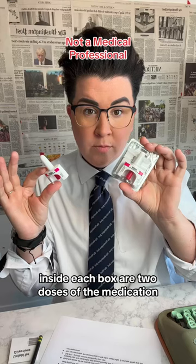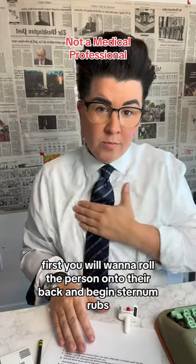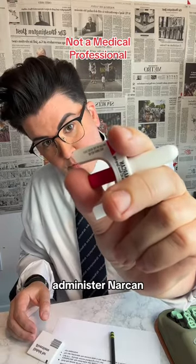Inside each box are two doses of the medication. First, you will want to roll the person onto their back and begin sternum rubs, trying to stimulate them awake. If they do not respond, administer Narcan.